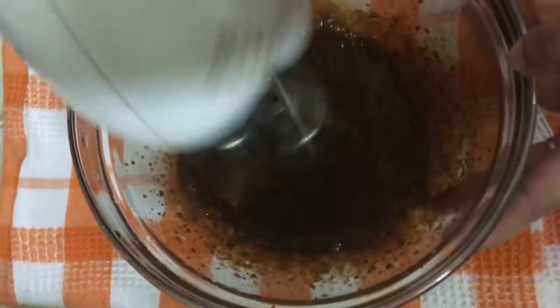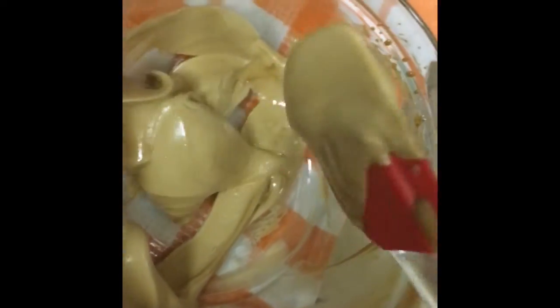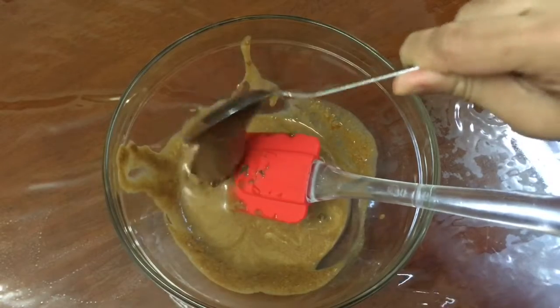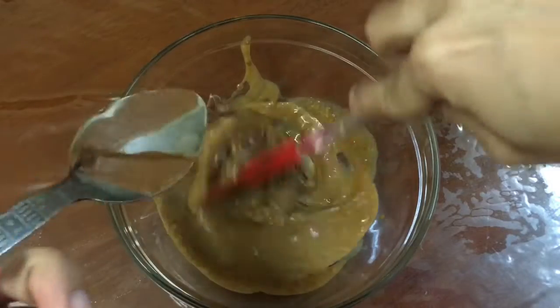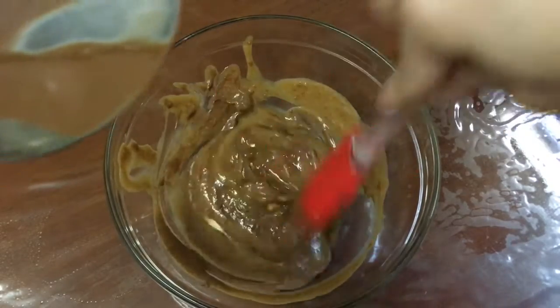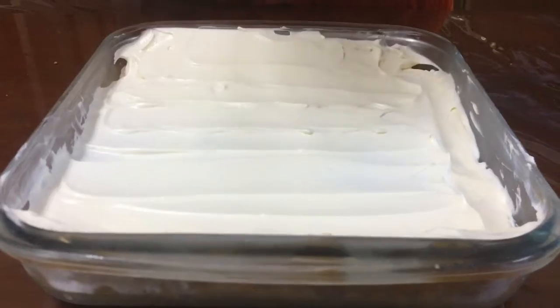I also added two tablespoons of water into the mixture and now it'll become very creamy and pale. You should also add thick cream and chocolate spread — about one to two tablespoons of each, it's up to you. This step is very important because otherwise the dalgona layer will become bitter and not edible, so make sure to add the thick cream and chocolate spread.